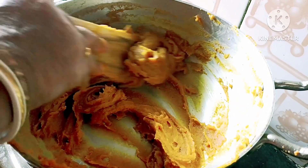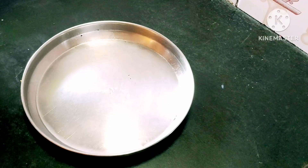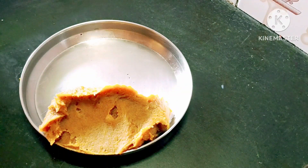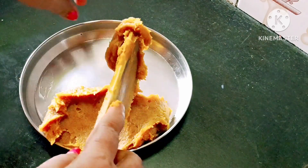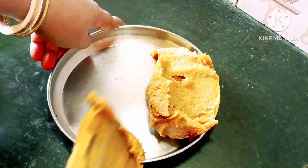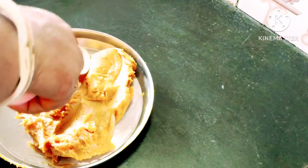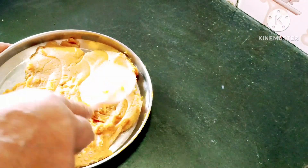I am talking about salt and salt water. I am going to put the oil in the pan.